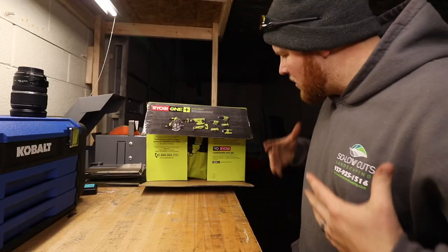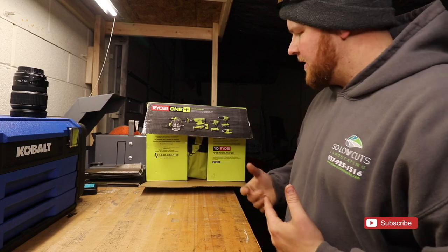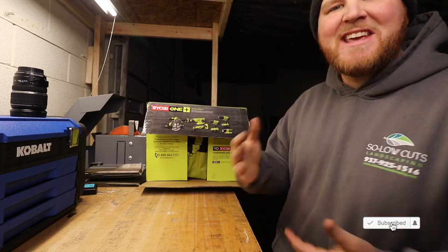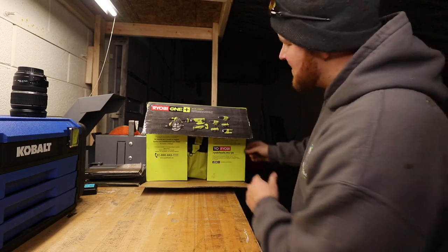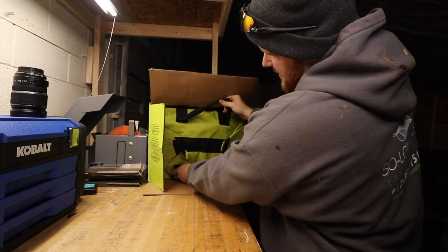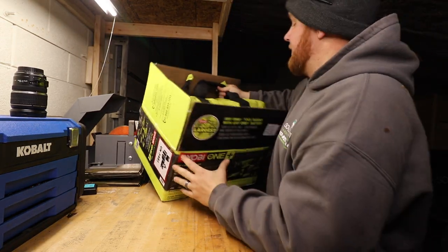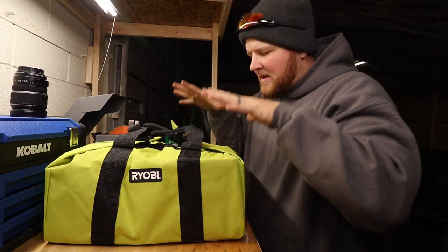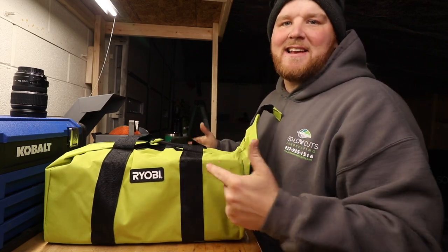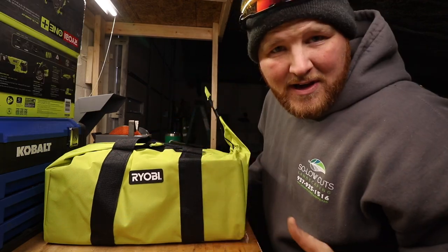All righty, so now we are ready to open this up. I have the box tilted facing towards you so that you can see how it comes out straight out of the package, and then we will go through each individual item. Everything comes in the carrying case itself, and what's nice is all these tools fit right inside this one bag, which keeps everything together so you're not searching for what you're going to need.